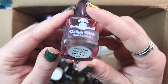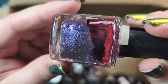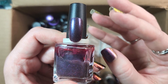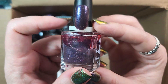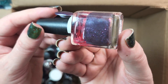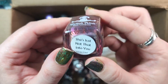Next up is one from Dollish Polish. This is She's Just Not That Into You. I think I might go ahead and de-stash this one. It is a really beautiful polish — look at the glass flake in there — I just haven't worn it. This type of color I just haven't found myself really being drawn to. I'm trying to get rid of the polishes that don't bring me joy. So we're going to go ahead and de-stash it. That was Dollish Polish, She's Just Not That Into You.